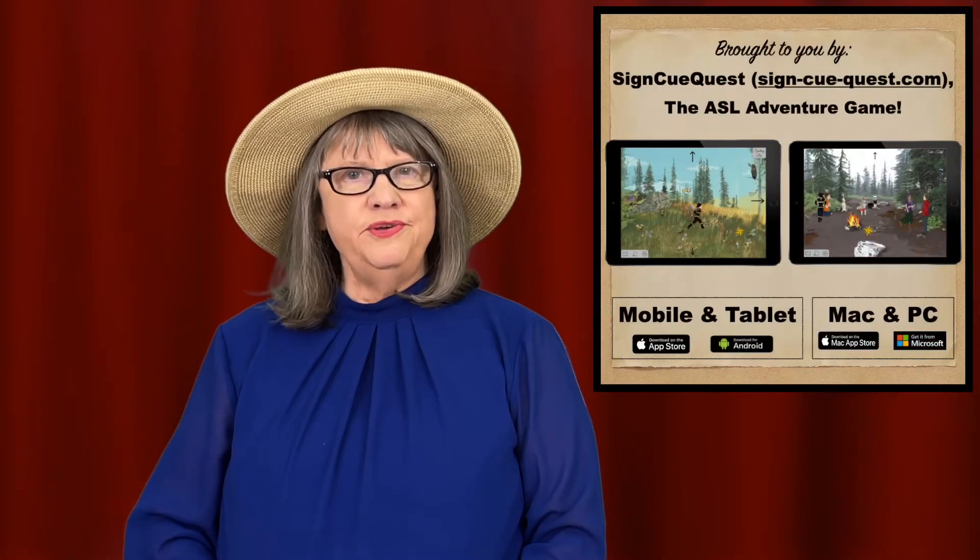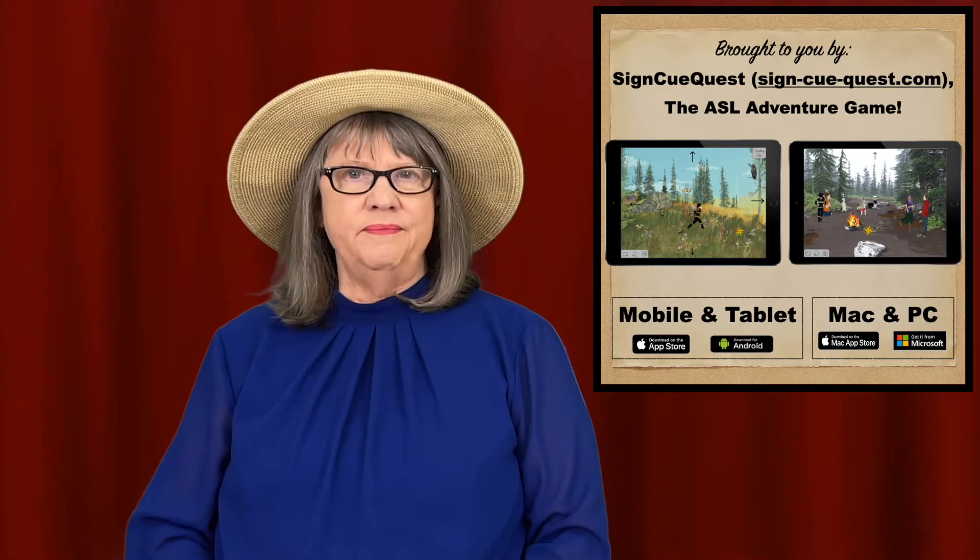Welcome to ASL Word of the Day, brought to you by SignQuest, the ASL Adventure Game. Our word today is old.